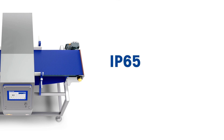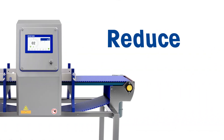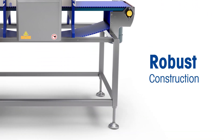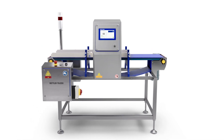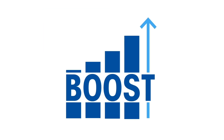These conveyors all have an ingress protection rating of IP65 and are designed to reduce contamination risks. They include a robust construction that extends their working life, as well as an easy-to-remove modular belt to aid cleaning regimes and help boost productivity.